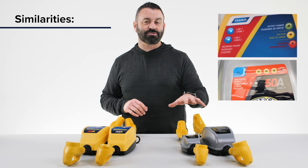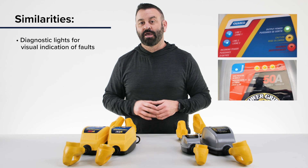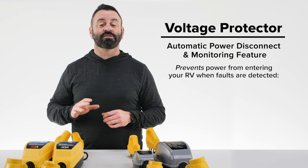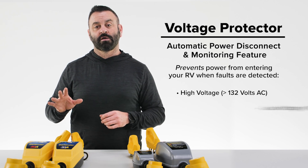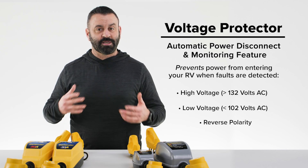First, I'm going to tell you the similarities. Both the voltage protectors and the circuit analyzer dog bones have diagnostic lights for visual indication of faults, if any are present, and both will protect against power surges. The automatic power disconnect and monitoring feature prevents high voltage, which is greater than 132 volts AC, low voltage, which is less than 102 volts AC, and reverse polarity from entering your RV.